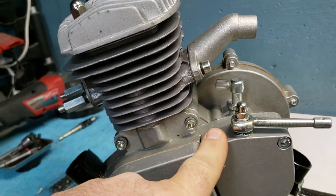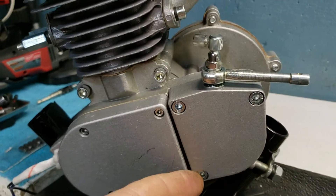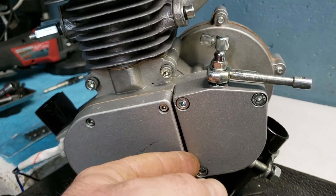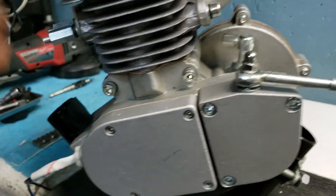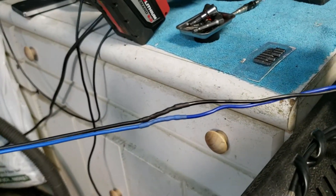On this cover right here, I do a little notch inside so the chain doesn't touch. I'll have pictures of that. This kit does come with a true 415H chain. I lubricate everything real good in here. On the magneto wires, I solder them and extend them.